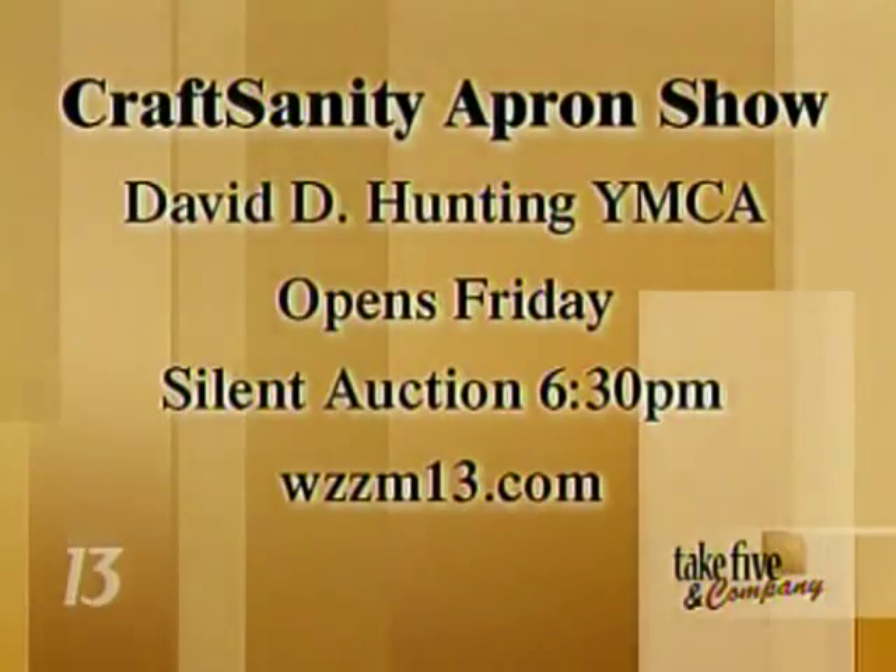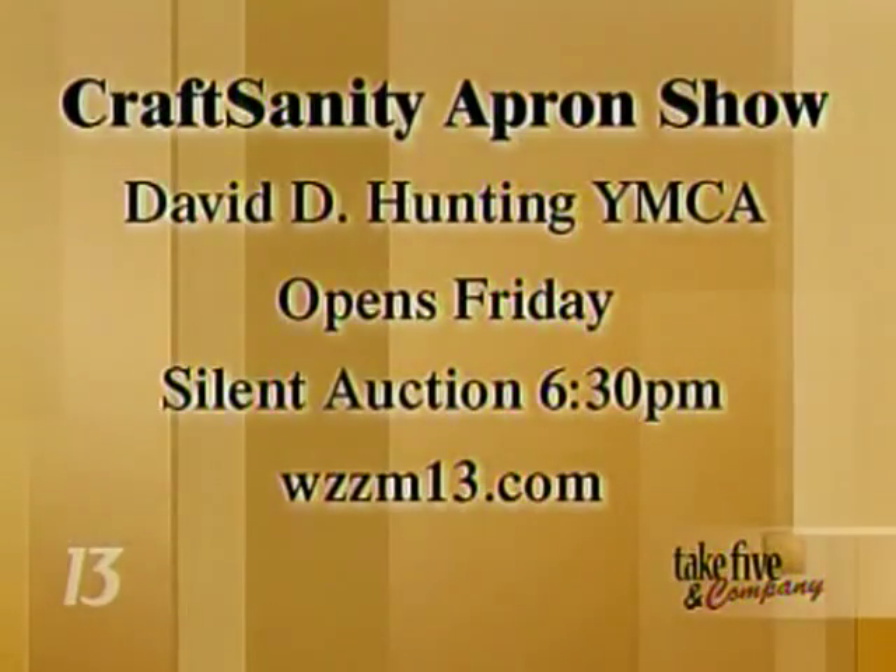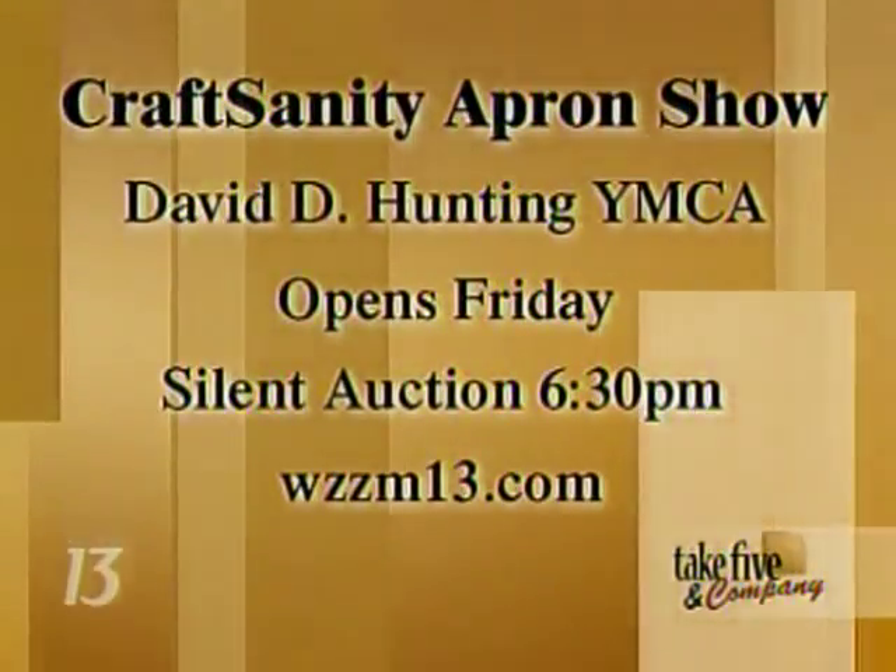At 6:30 we're going to get things started with the bidding at the Y, and then a short program starts at 7. We're going to have pie — it's just going to be a fun time. It sounds like a great event. Wear your aprons, come out in an apron — I'd love to see that.